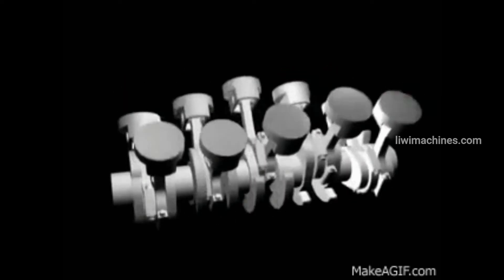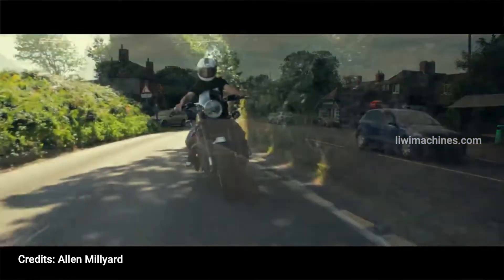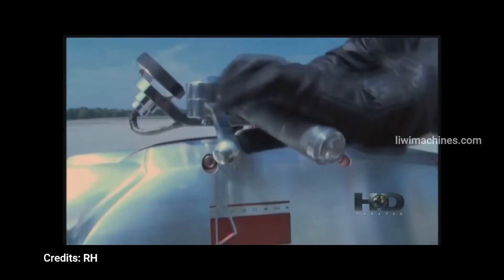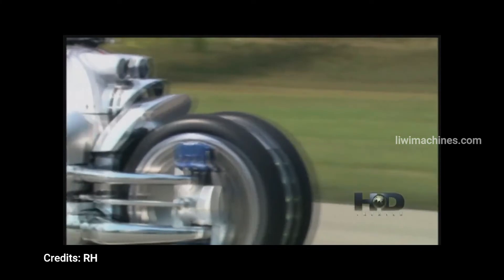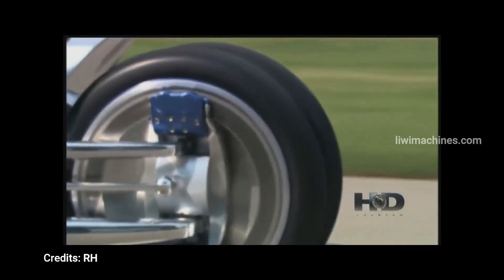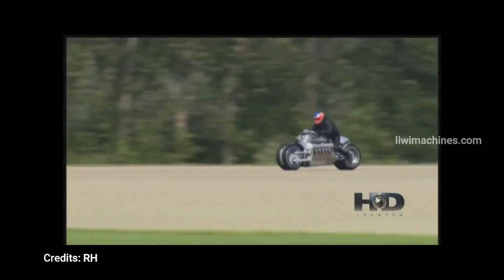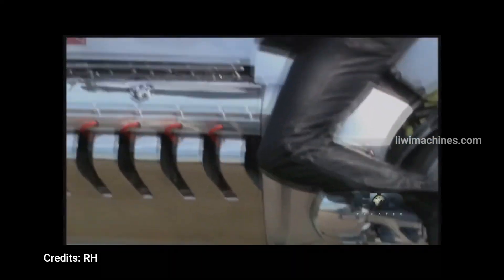The 10-cylinder engine is used in a very special bike. The Dodge Viper V10 engine — an 8.0L V10 producing around 500 horsepower — was adapted into a motorcycle called the Dodge Tomahawk, revealed at the 2003 North American International Auto Show. The Tomahawk has four wheels (two front, two rear) and uses the Dodge Viper SRT sports car V10 engine, producing around 500 horsepower with a top speed claimed up to 300 mph.